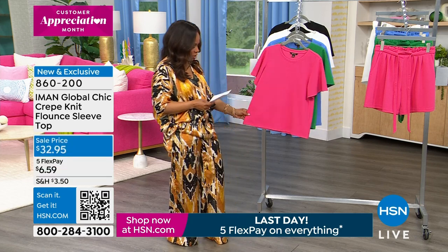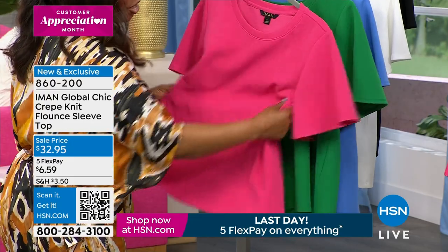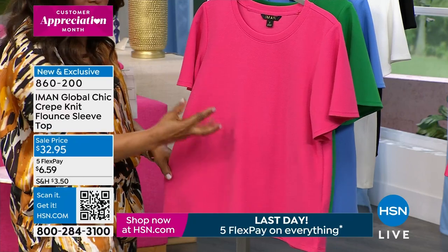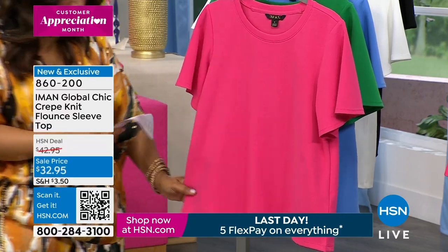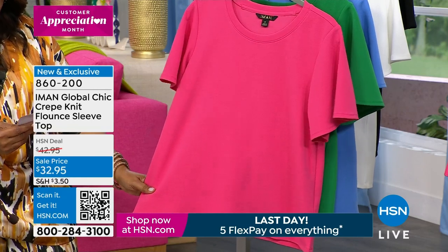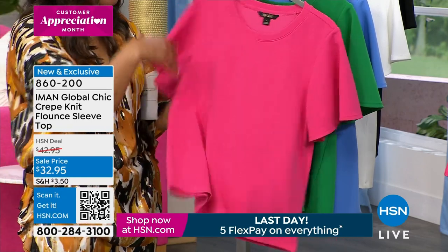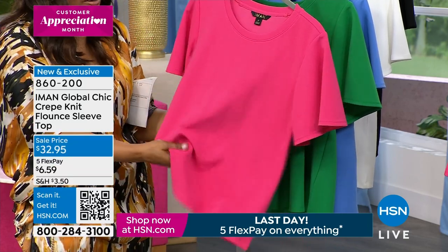Lengthwise, you're looking at 24 inches in the length. It's a poly spandex, so you've got nice stretch — it's stretchy, you'll love that. This pop of colors — this juicy, beautiful azalea pink. Available in extra small through 3X. Machine wash, tumble dry. You've got a crew neck — just slip it right over your head. It's going to be such a pretty look.